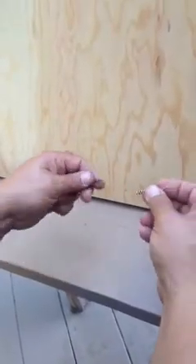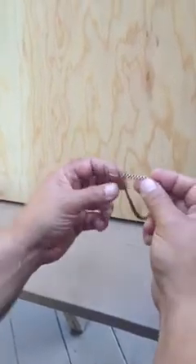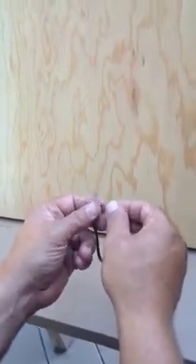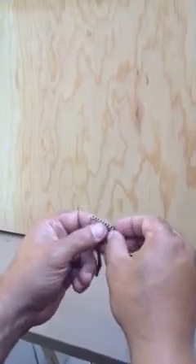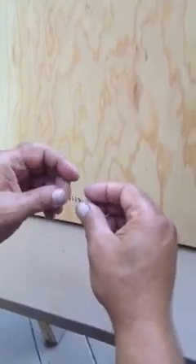Step one is to pierce one end of the worm onto the hook. Step two is to thread the coils through the worm until it reaches the other end of the hook, like so.